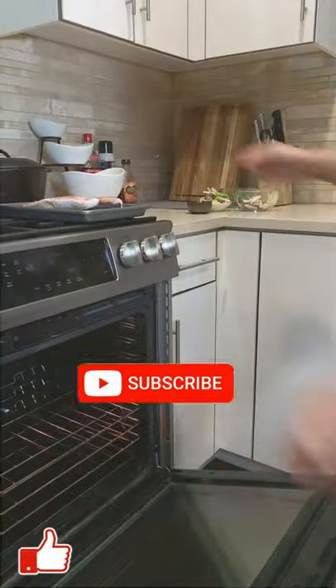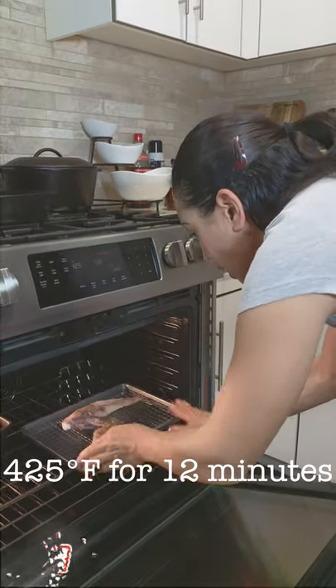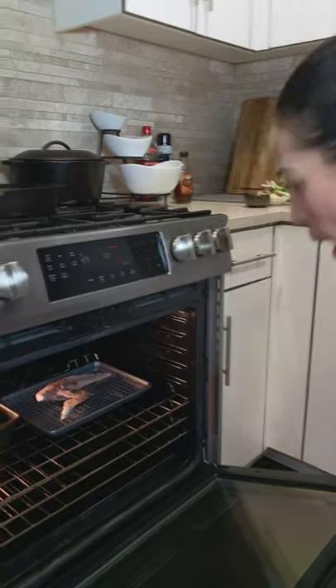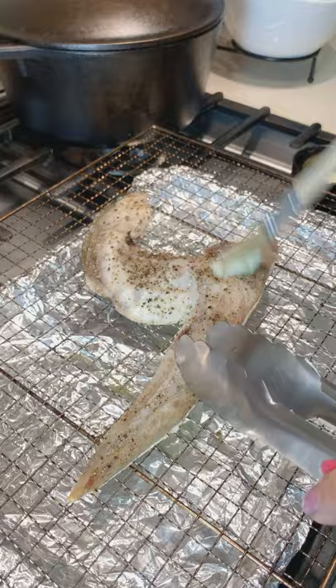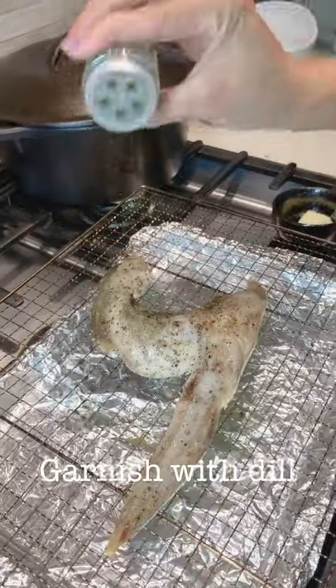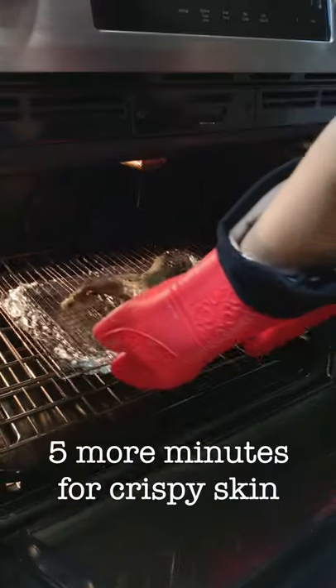We're gonna put the Hamachi Kama in at 425 degrees. Cook skin side down for 12 minutes. Now I'm gonna use butter to brush the fish. Then skin side up in the oven for five minutes.